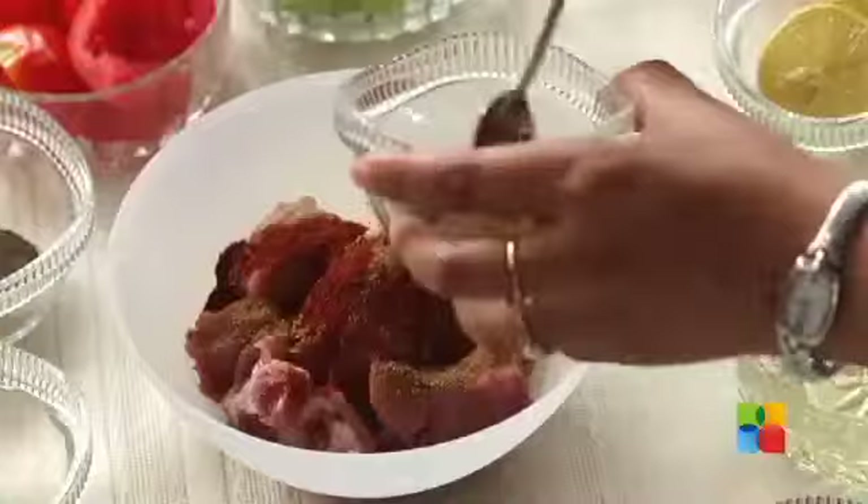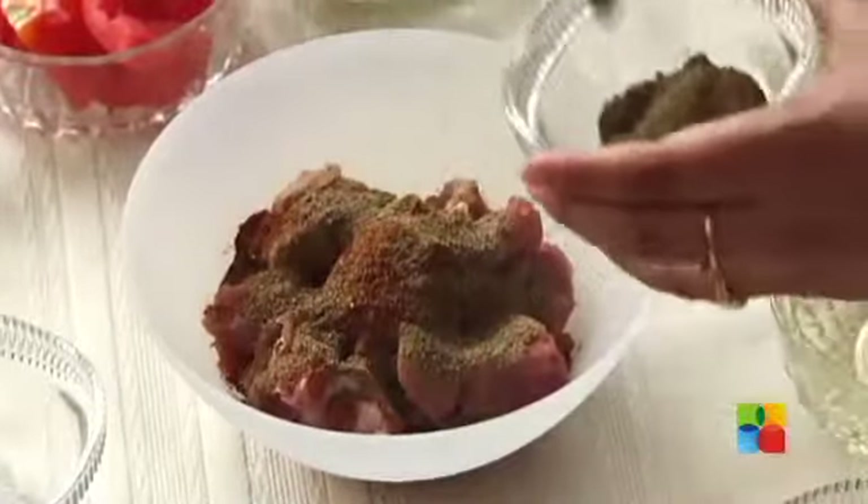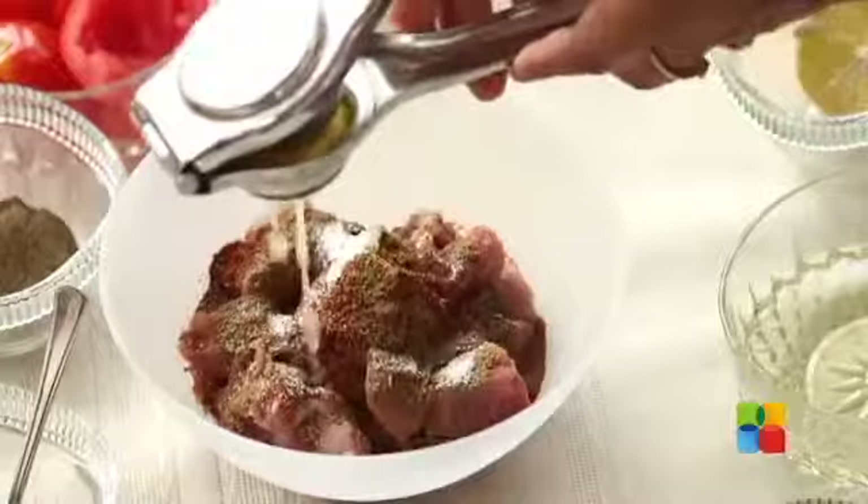Paprika Powder. Garam Masala. Pepper. Salt. And the juice of half a lime.